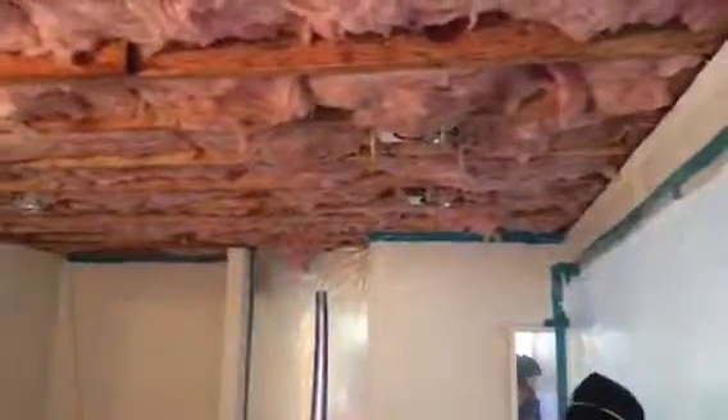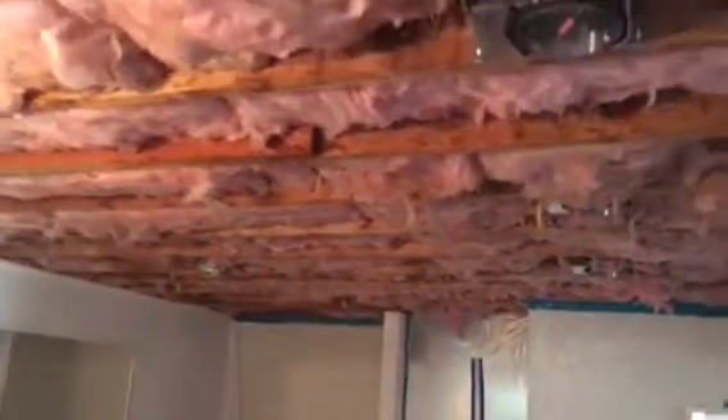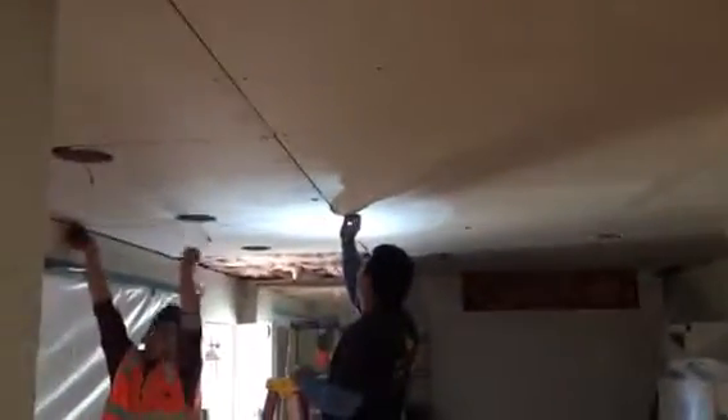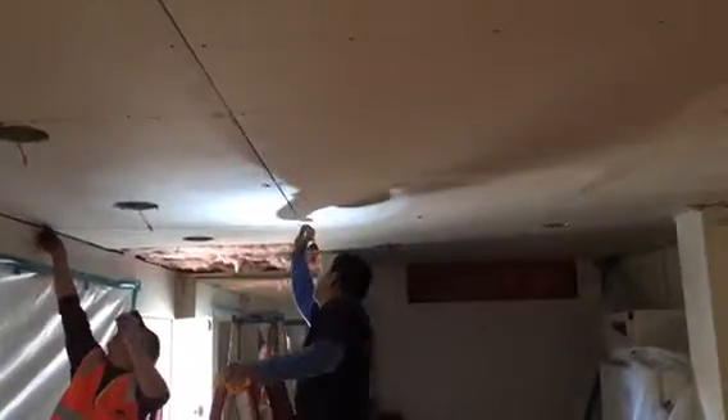Just another angle for the installation on the opposite side. Here we go installing all the drywall. Patching, floating everything, making sure that all the seams are filled up.